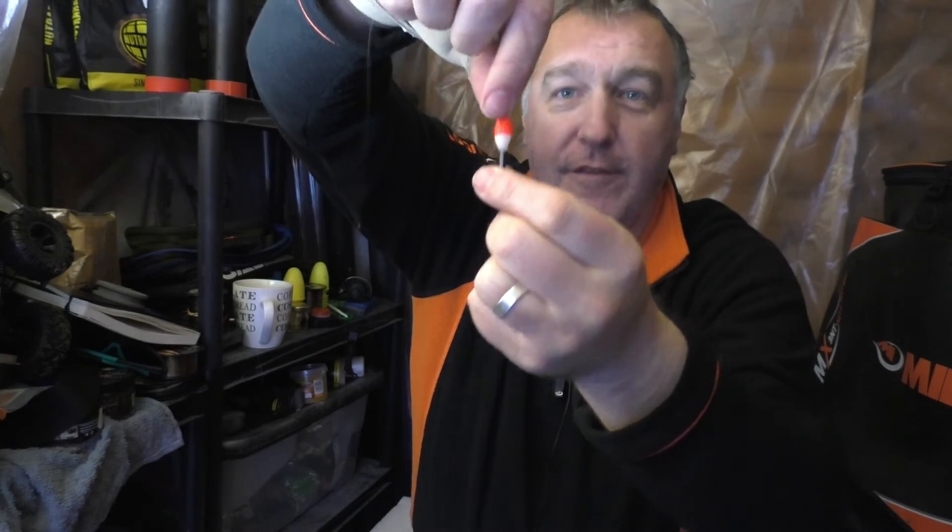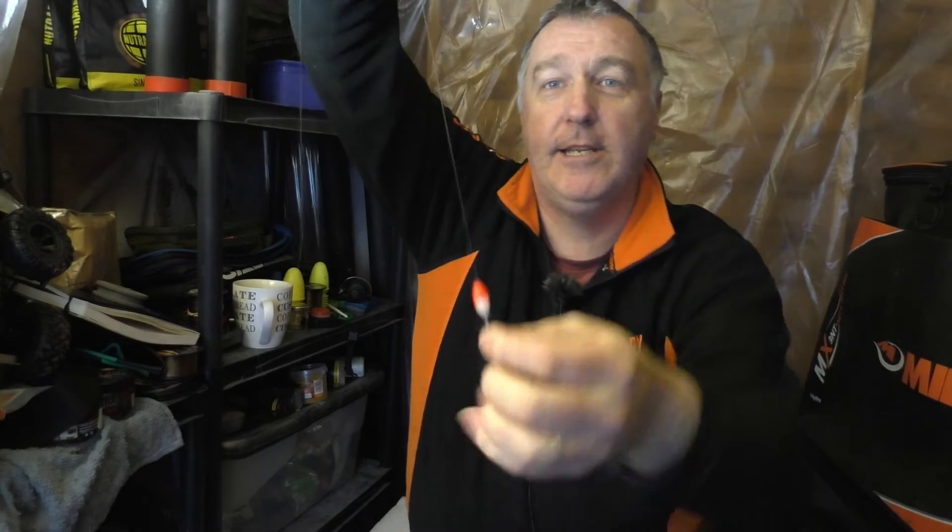Welcome to another Fishing Adventures. Today we're talking jigger floats — a late spring, definitely into summer method. Now if you've not seen a jigger rig before, you've basically got your banded hook, a hook length, a bulk of shot, a float, and up at the top you've got a stopper bead.